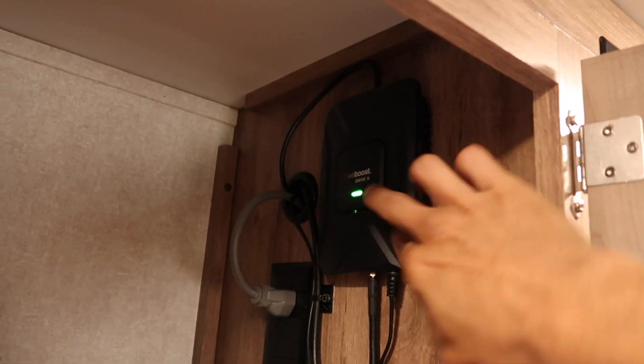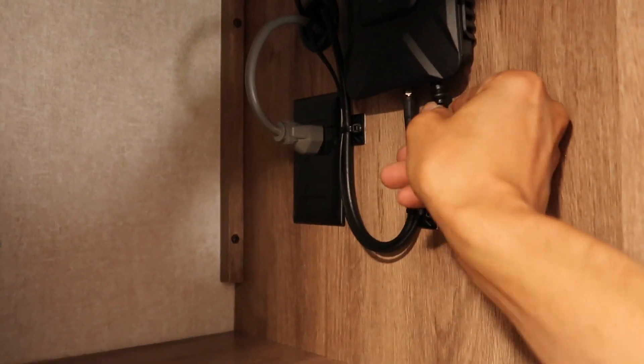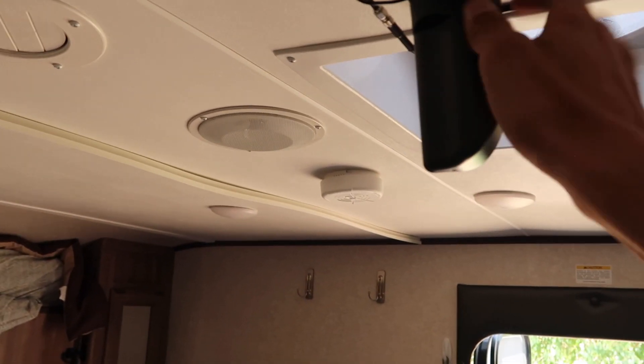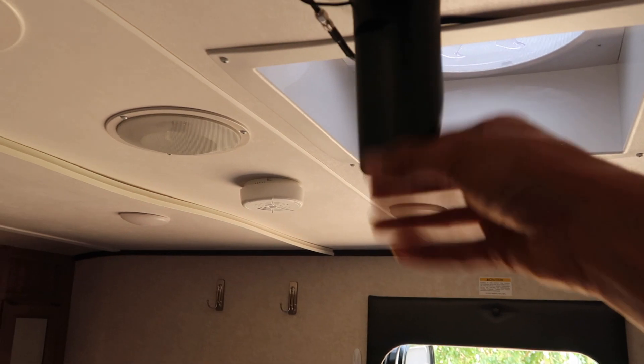Here's everything wrapped up inside the RV for the WeBoost: the booster box, the external antenna cable, the power, and the internal antenna cable. I was going to put it all on a switch but decided I could just unplug it — boom, it's off — and when we need it just plug it back in, and there's our green light. The internal antenna is mounted right up here on velcro, but I'm not sure it'll stick to the rubber foot so we might need another mounting method. We can take it down easily when driving so it's not flopping around.